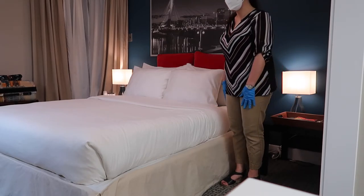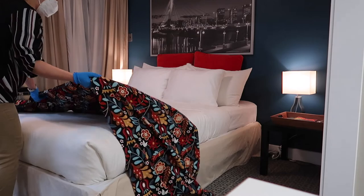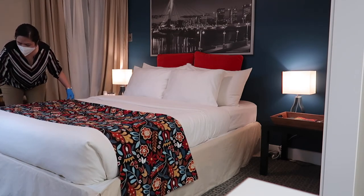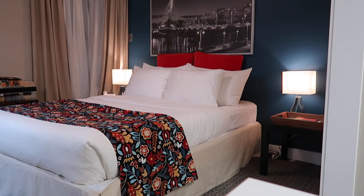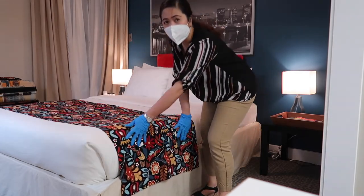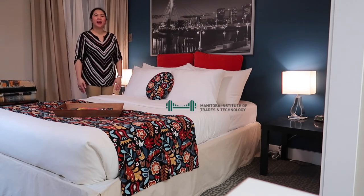Now we can put on the bed runner. This usually goes near the end of the mattress, with a good gap from the edge. Check that it is the same length hanging on both sides. And there we have it — the bed is now made.